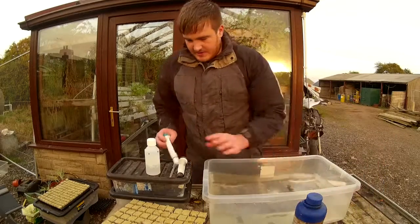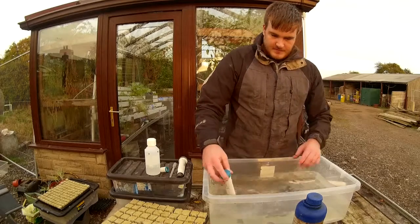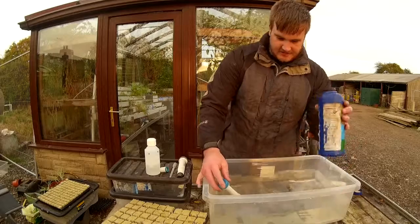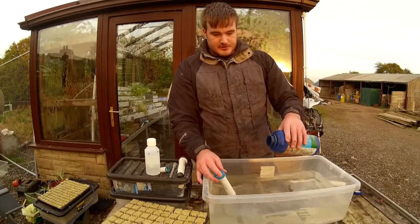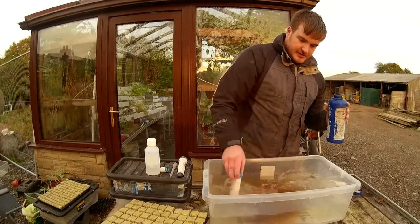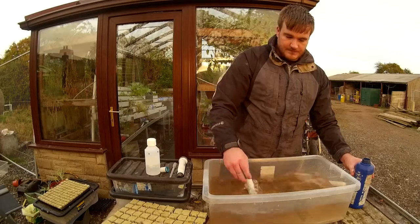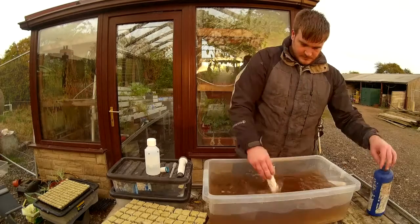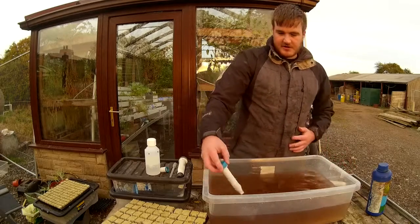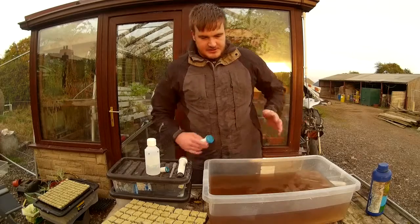We'll start by doing the EC. I usually soak my cubes in an EC of around one. So we just tip some nutrient solution in, mix it up, and try to get the EC to be around one. There, we've got it around one.